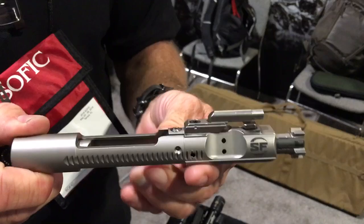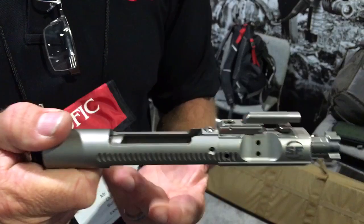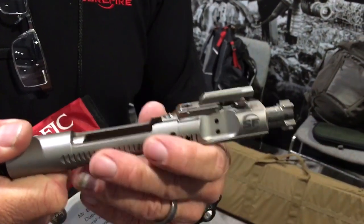What this does — although Jim was primarily looking at machine gun application — this is a high reliability upgrade for even a semi-auto rifle.